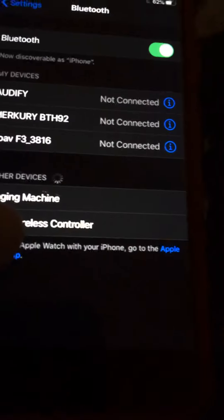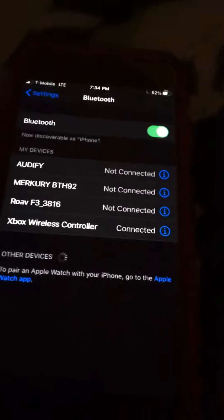To pair the Xbox controller, you turn it on and hold the pairing button — you'll see 'Xbox wireless controller' appear. For PS4, you have to hold the home button and some other button; you'll have to search that up.